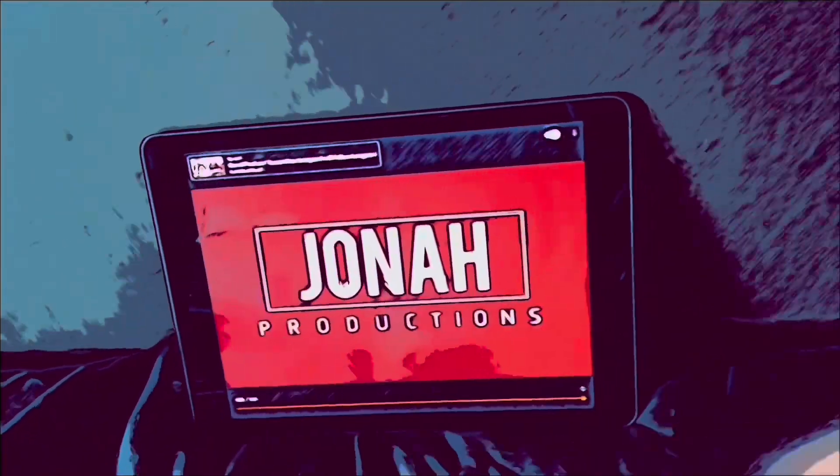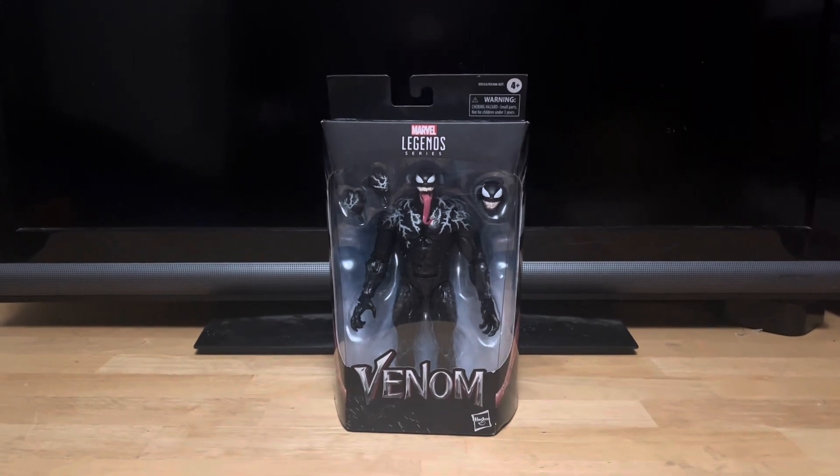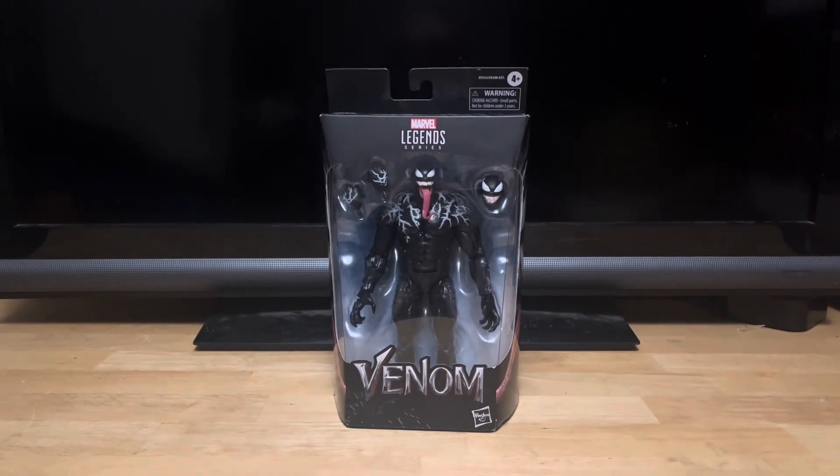This video is brought to you by Satsang. More new Marvel Legends Venom figure from the first Venom movie here.